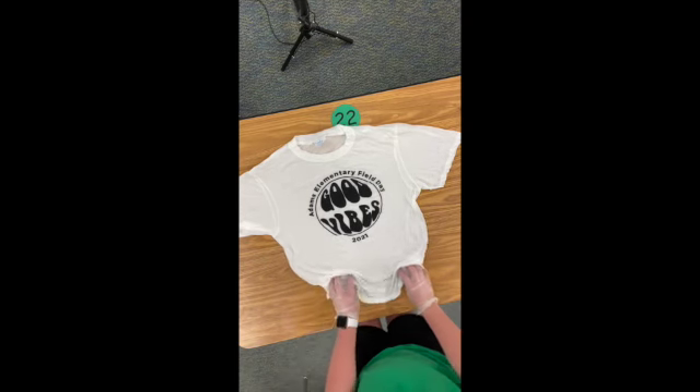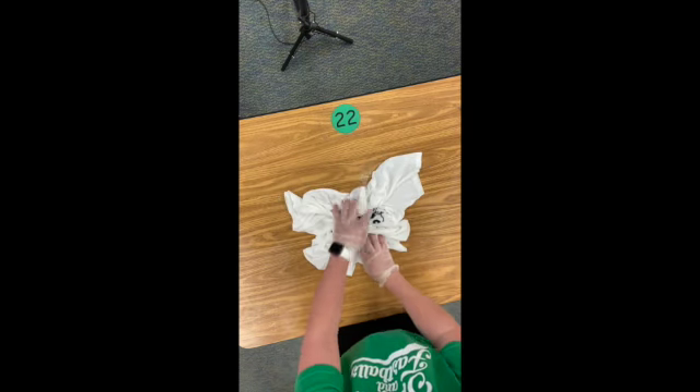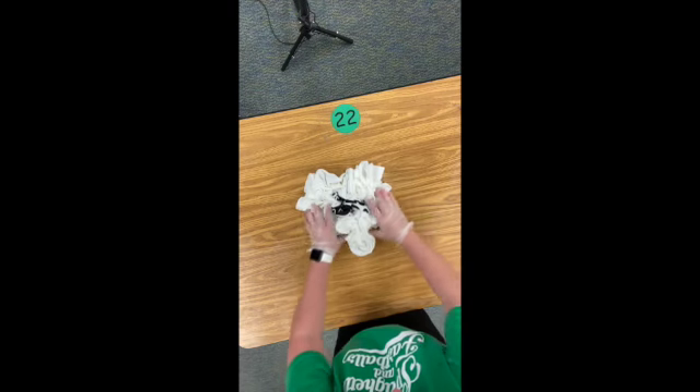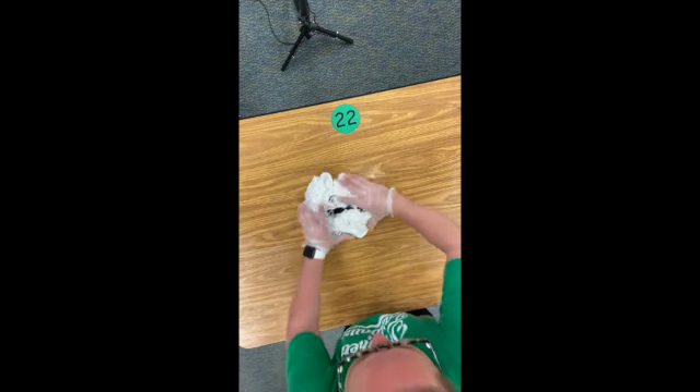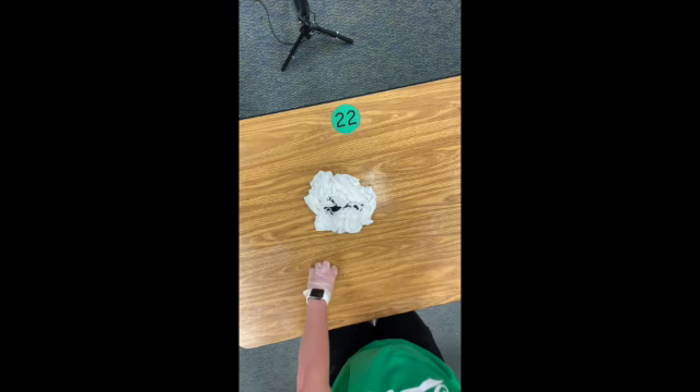Then you kind of push it together. I like to work from all the sides first and then push in more, so then you've got a nice wadded-up pile of shirt.